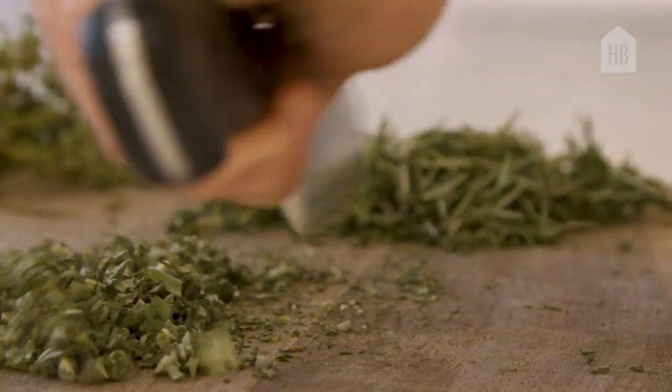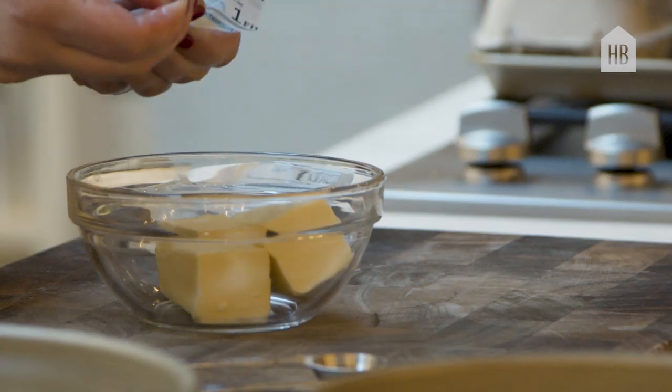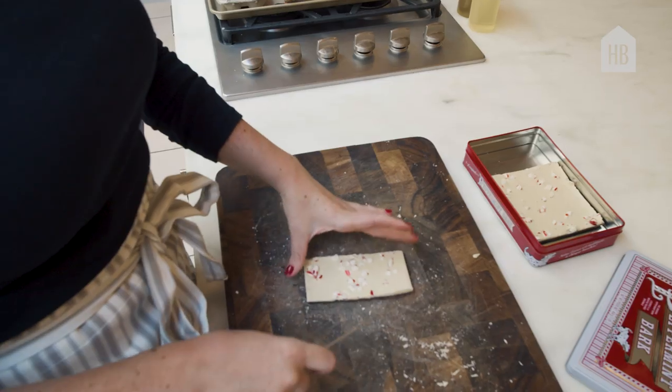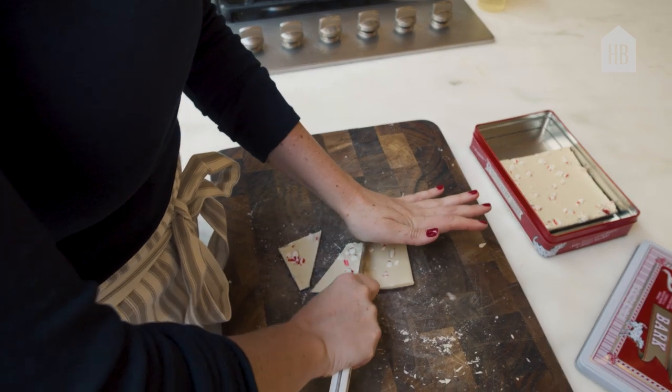Take me through how you kind of go through a recipe. So it will start from anything — an idea — where that inspiration comes from can vary. It all kind of comes back to the product. How can we make the product shine? What we make in this kitchen is what you make in yours.